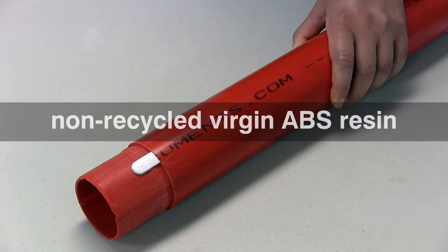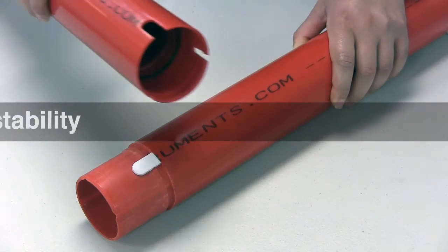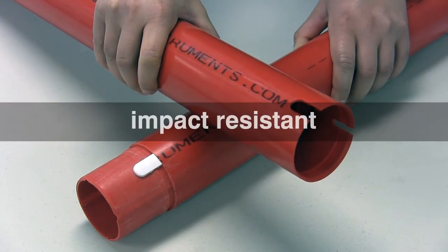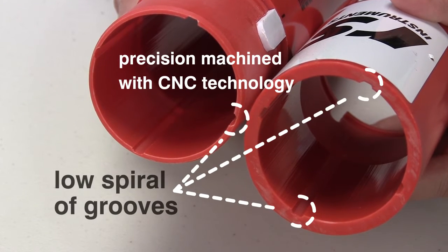RST casing is made from non-recycled virgin ABS resin, which offers superior flexibility, stability, installation at low temperatures, and is impact resistant. It is precision machined with CNC technology and has low spiral of the grooves.